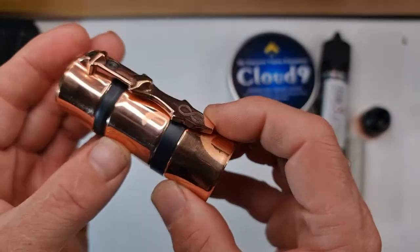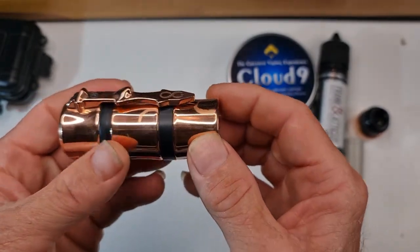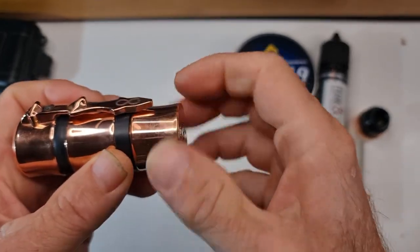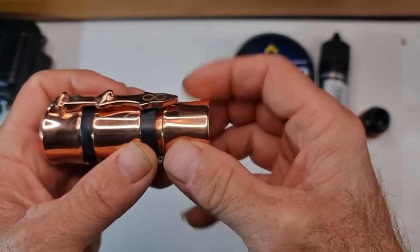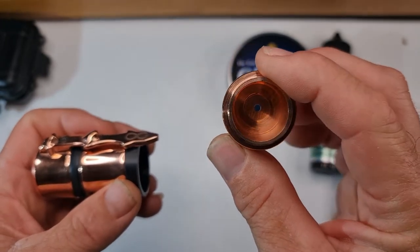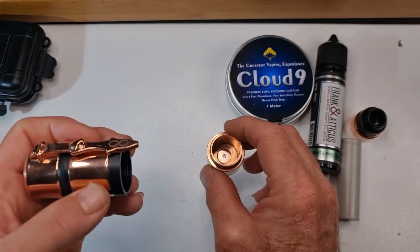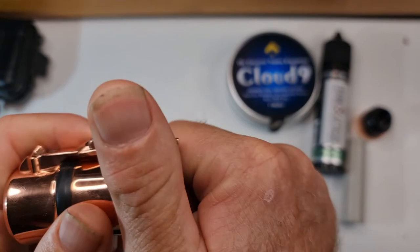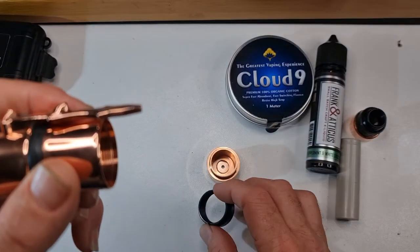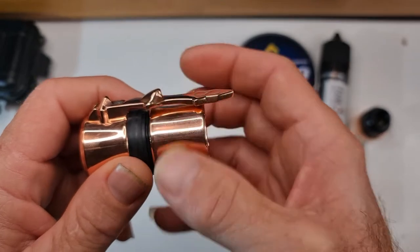It works an absolute treat, so we'll strip it all apart so you can see it. It'll have fingerprints all over it now because I did polish it up before I started. It is a sexy bit of gear. It is for advanced users only — this does not have any protection whatsoever, so please bear that in mind if you purchase one. Your plastic Delrin pieces come out and it completely strips down.